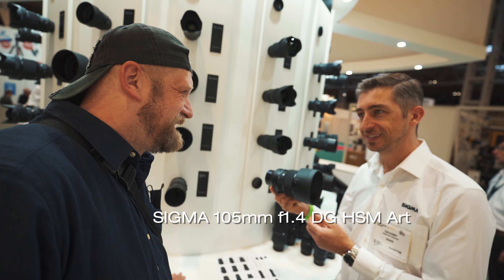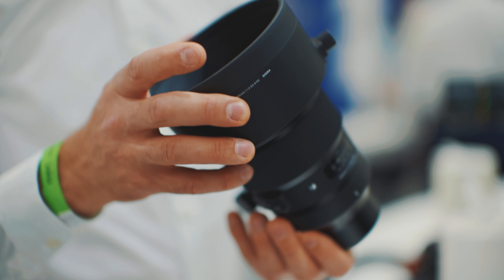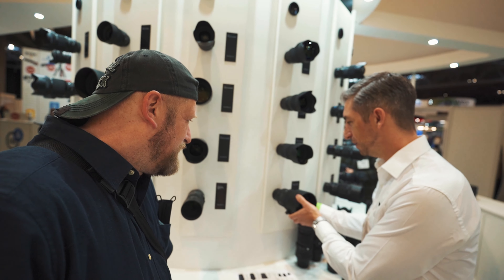I haven't used it yet. Oh, it's amazing. The review is coming. It's massive and heavy, but it's just awesome. Pretty much unbeatable.